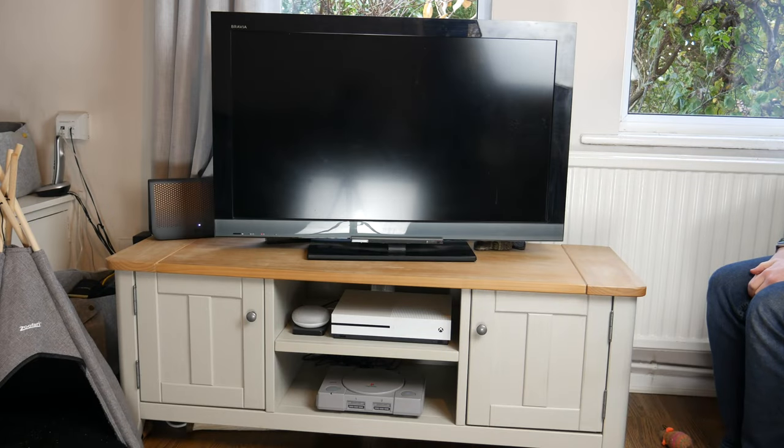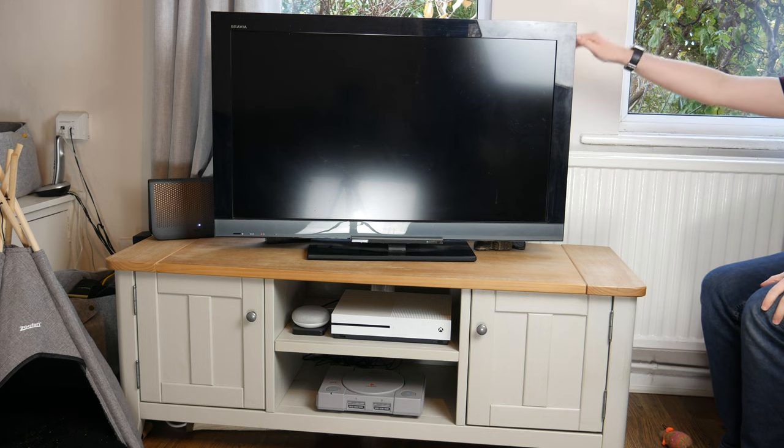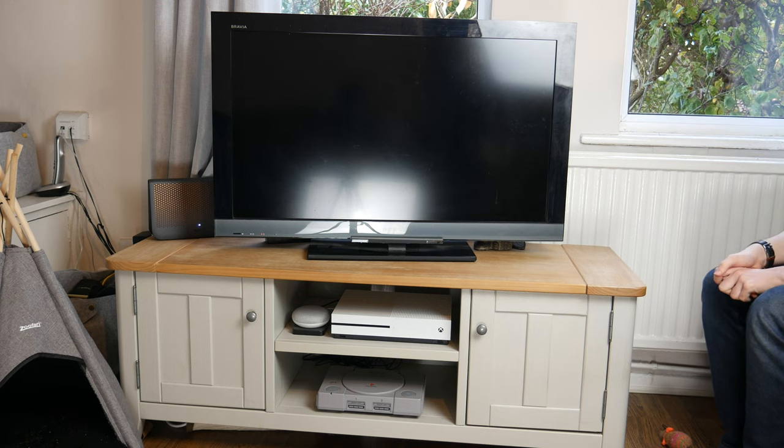Hello guys, TAFHD here and welcome back to another video. Today I thought I would show you my home entertainment setup.